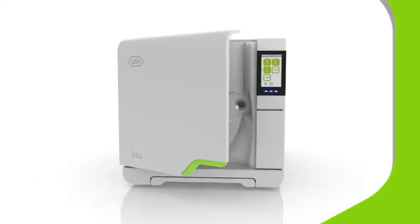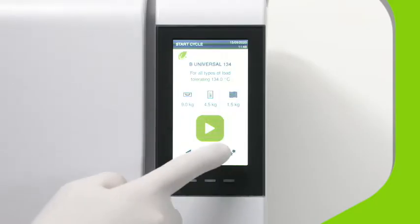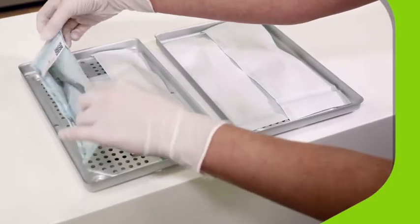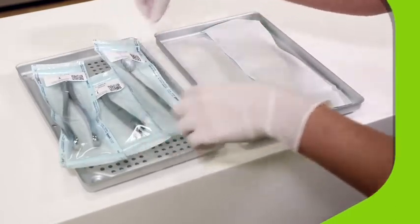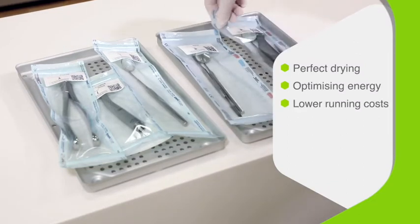To activate EcoDrive Plus, simply choose from three Type B vacuum sterilizing cycles for different compliance requirements and product types. From handpieces to gowns, Lisa will automatically adapt the cycle time to be as short as possible, whilst maintaining perfect drying results, optimizing energy consumption, and lowering running costs.